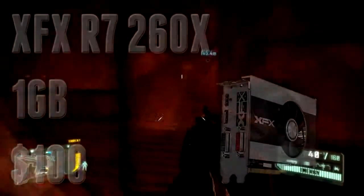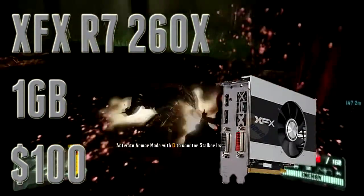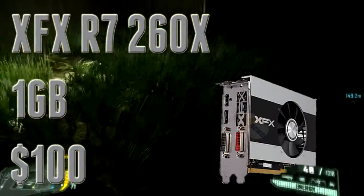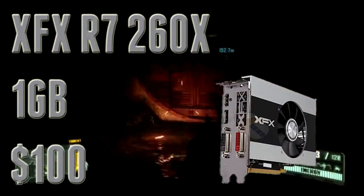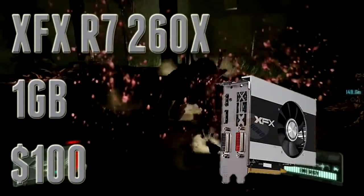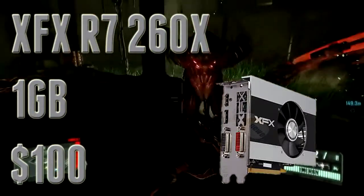The first GPU on my list is the XFX R7 260X for $100 after a mail-in rebate. What I really like about this GPU is that it's cheap, obviously. For $100, you're getting a pretty solid GPU with 1GB of video buffer, and you're also getting two free games out of AMD's silver tier from their AMD Rewards program. So for $100, you're getting two AAA games for free. This GPU is not meant to run every game at 1080p max settings at 60fps — that's just not what you're going to get.